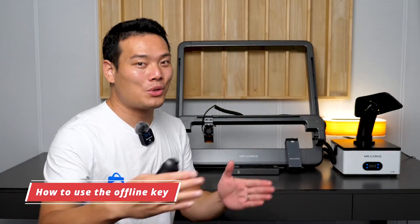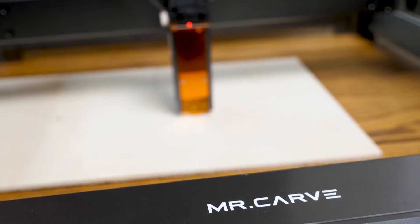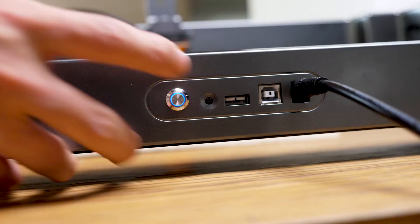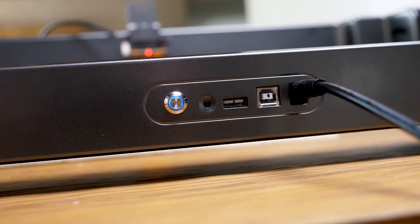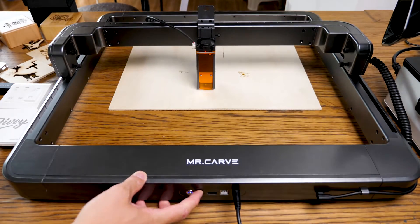Another highlight is the offline key, which records your last engraving and lets you engrave again without connecting to your phone or computer. Short press to preview, press again to stop previewing. Press and hold for 3 seconds to engrave. If you want to engrave again, just press and hold for 3 seconds to start over.